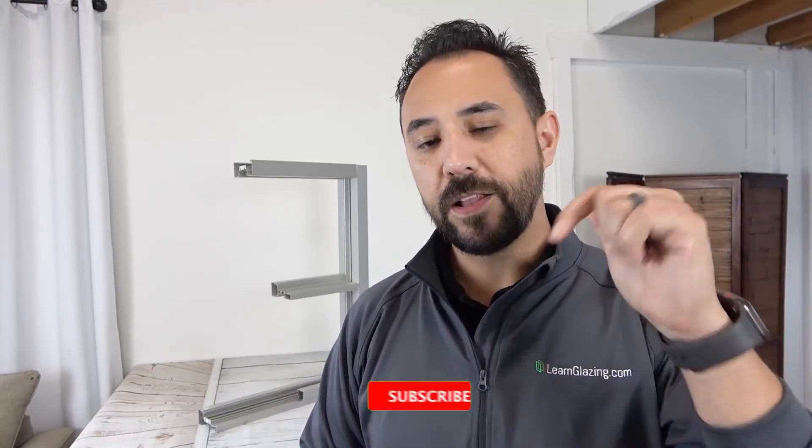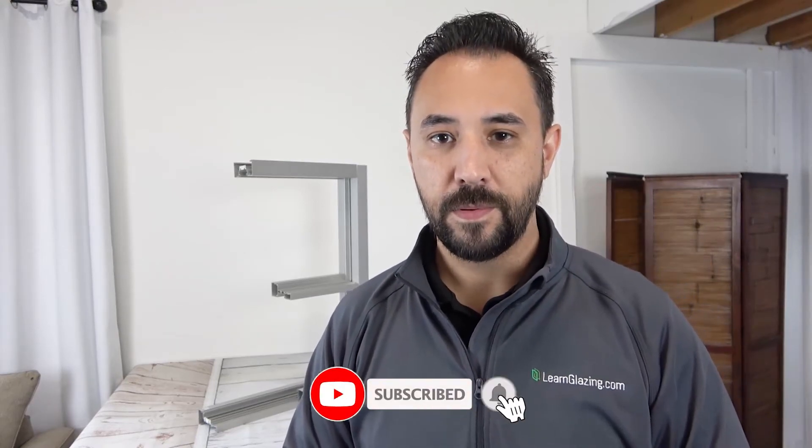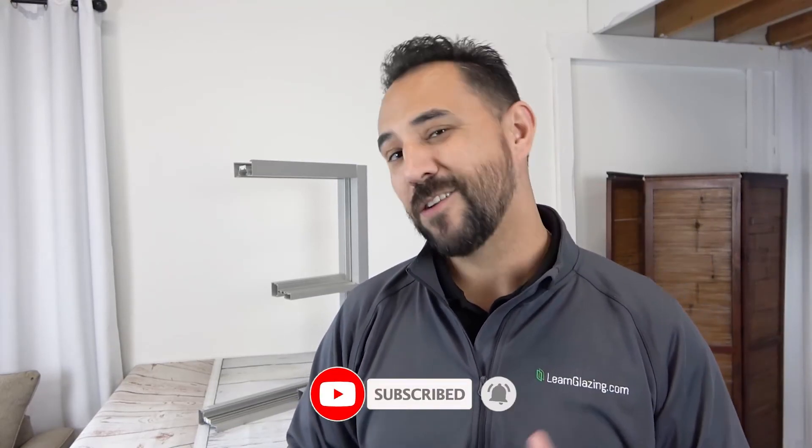To find out more about glass, don't forget to hit that like and subscribe button. Thanks again for watching, and I'll see you in the next video.